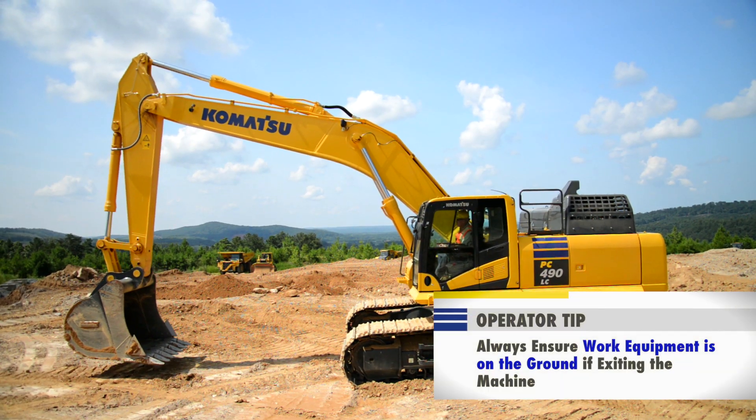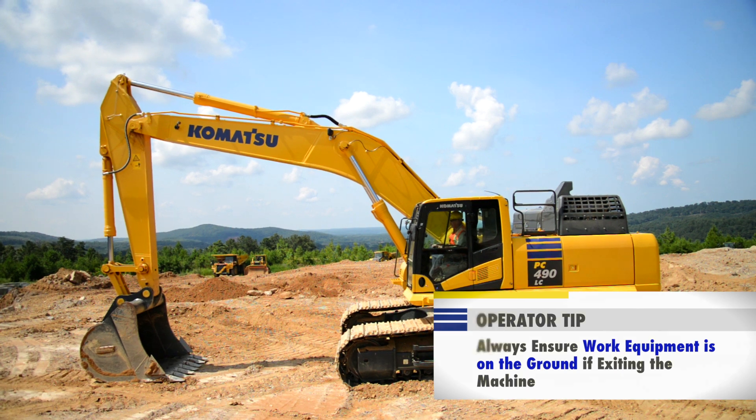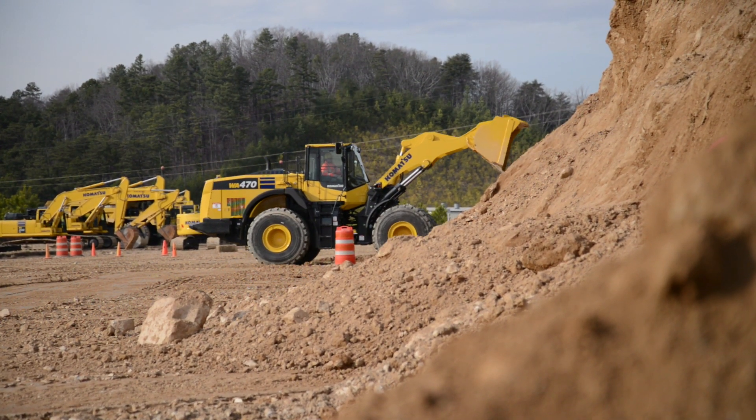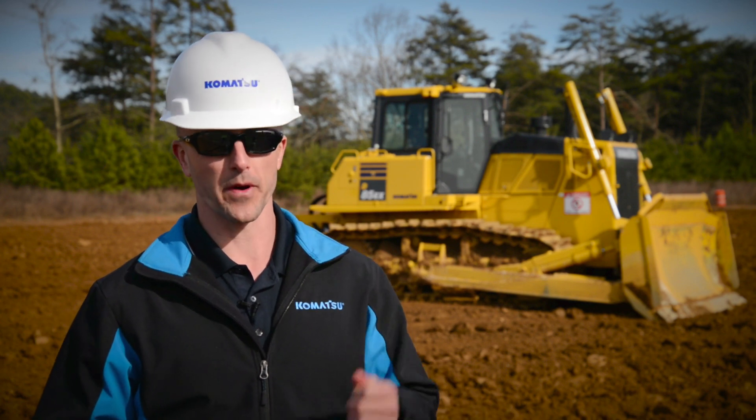Once in this position, the Komatsu after-treatment system has a built-in feature that will protect the KDPF from excessive soot buildup that can result from long periods of idling or working in light load applications in a cold environment. This is an automatic process and there's no interaction necessary from an operator — the machine will just take care of itself. The harder you work the machine, the better it will perform.